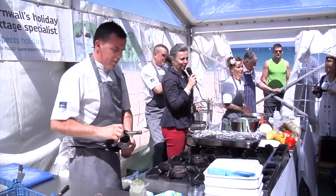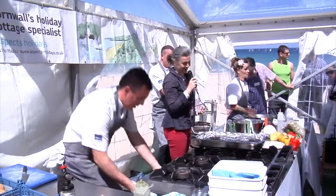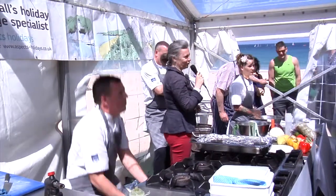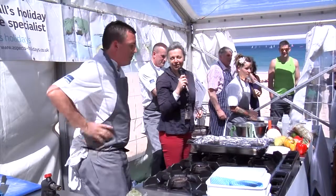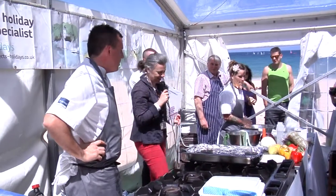Ladies and gentlemen, welcome to the food festival here in St Ives — possibly the best position for a food festival in the whole of the country. You can't argue with a beachside location on a fantastic day like this.